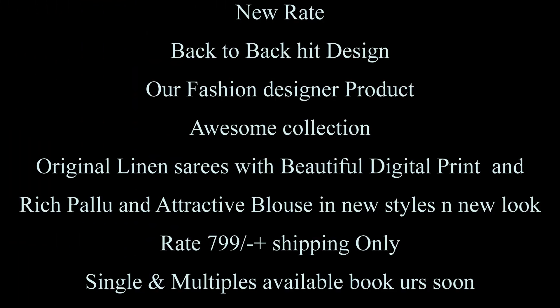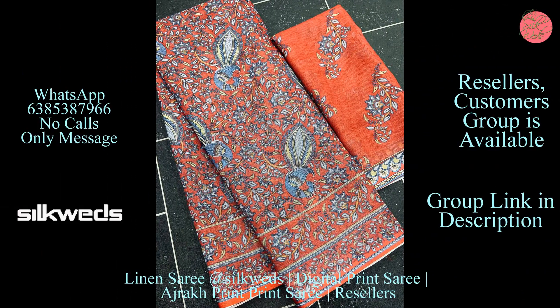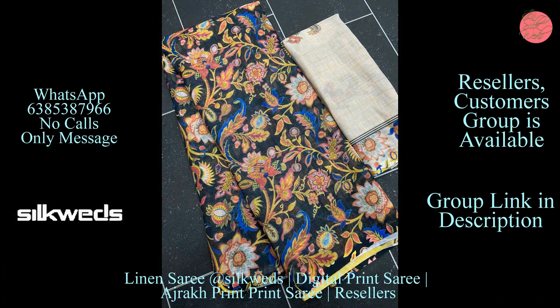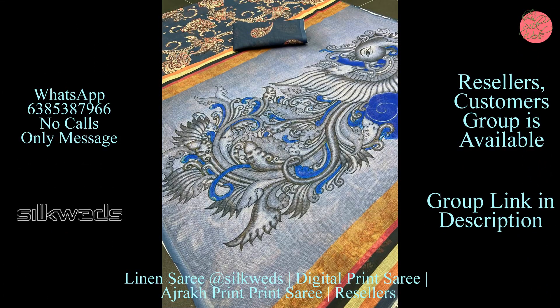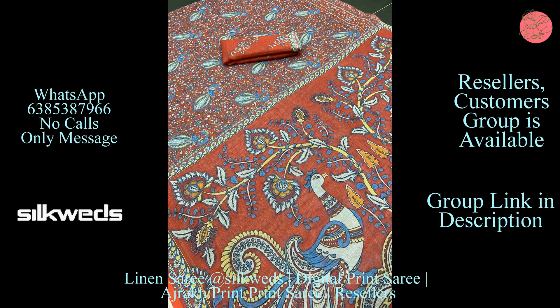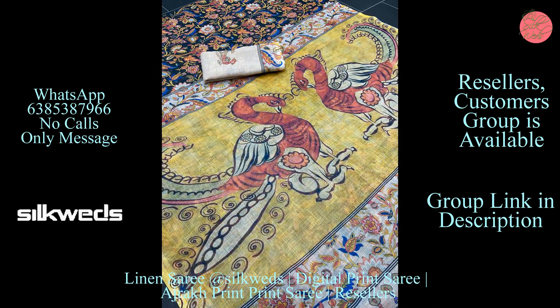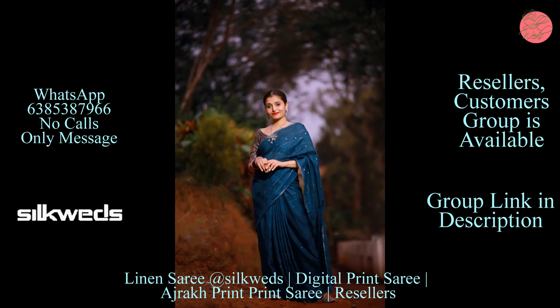Now we are watching another set of linen sarees. These are original linen sarees with new hit designs. These linen sarees are an awesome collection — original linen sarees with beautiful digital print, rich pallu, and attractive blouse in new styles and a new look. Price of the saree is 799 plus shipping. Singles and multiples are available, so book yours soon.